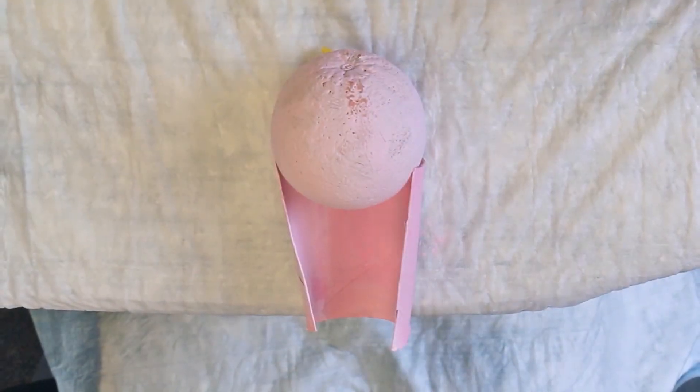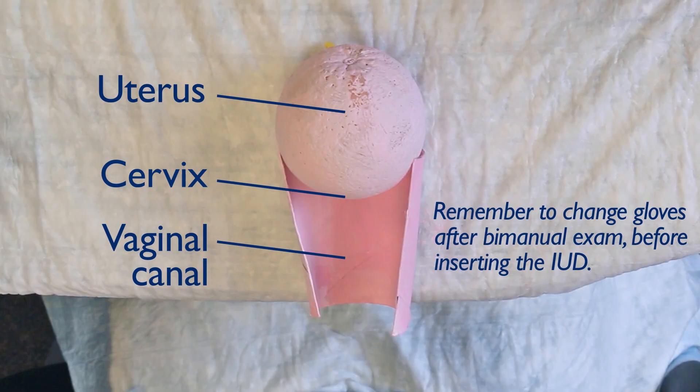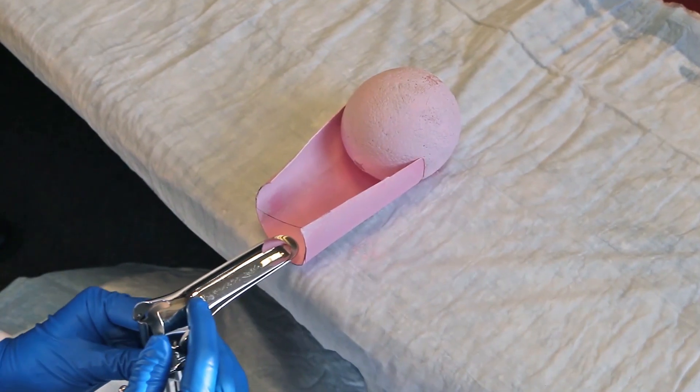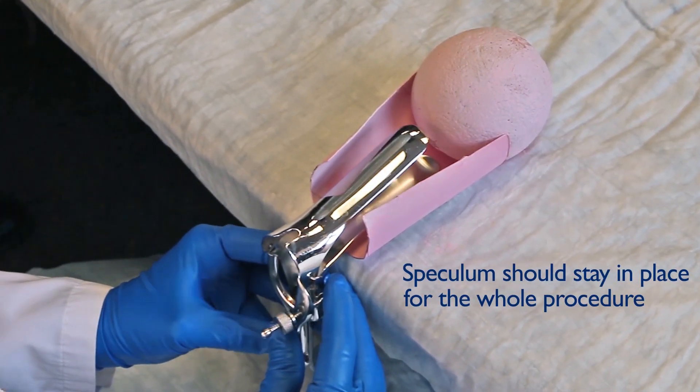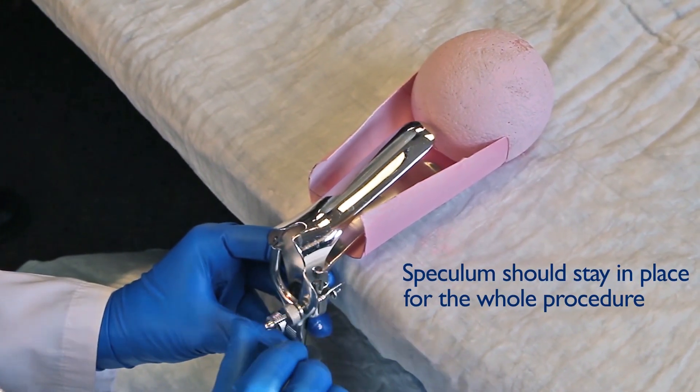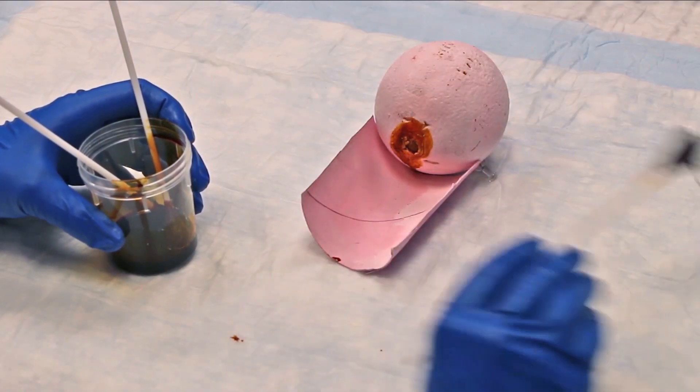Prior to any IUD insertion, you should perform a bimanual exam to confirm the shape, size, and direction of the uterus. Insert the speculum, and clean the cervix two to three times with the antiseptic solution.